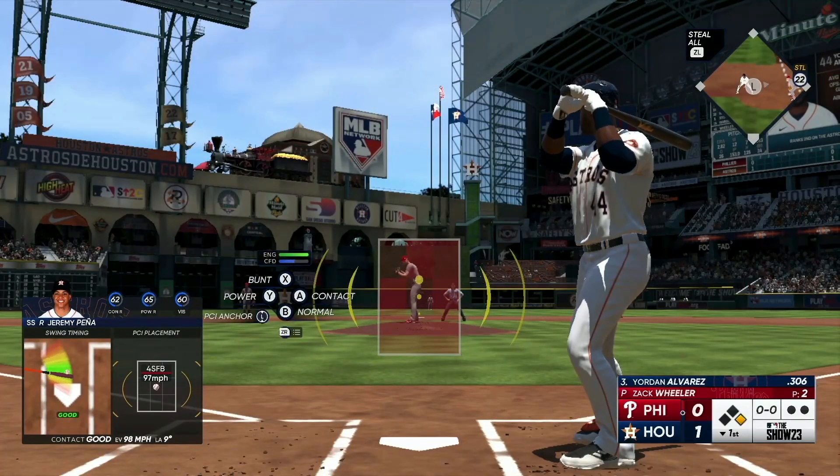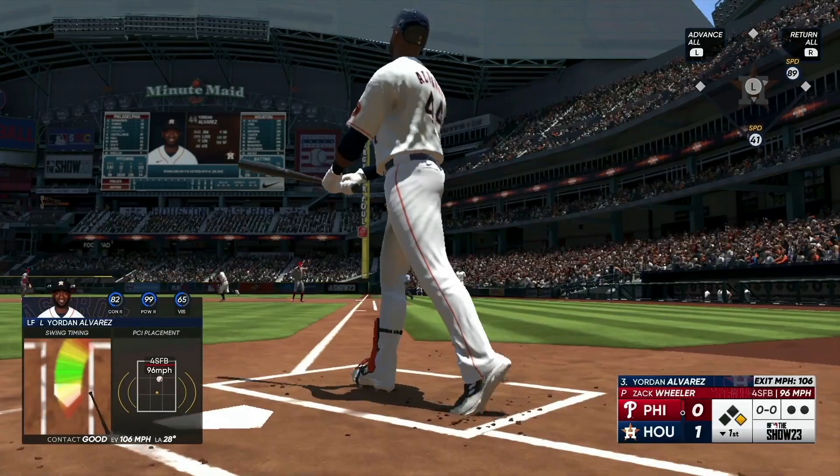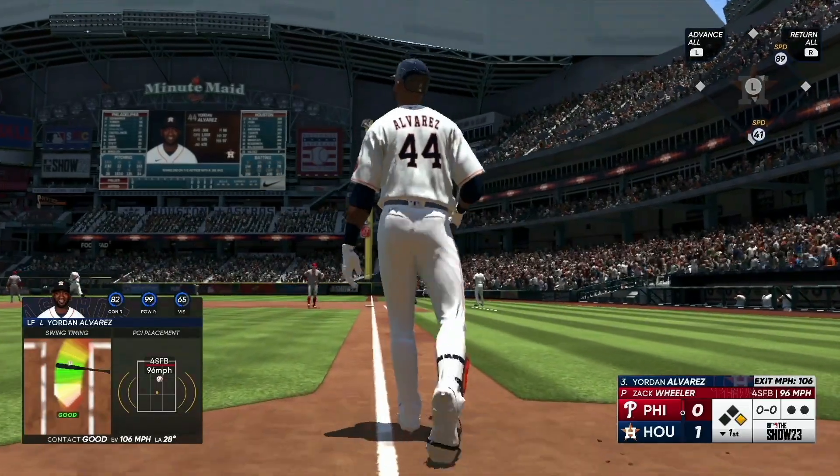This is a very playable sports title and for that, it earns my respect and an 8 out of 10. Now if only they'd bring Madden to the Switch — I don't even care if it looks this bad.